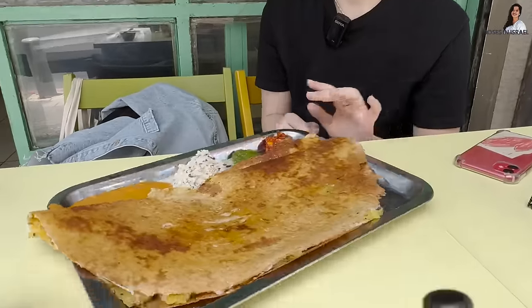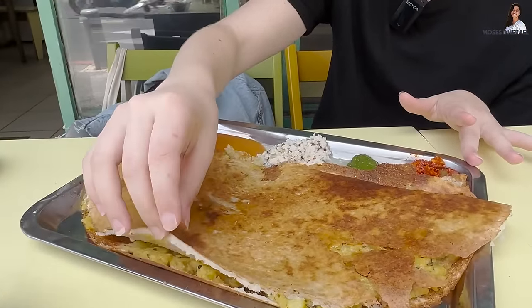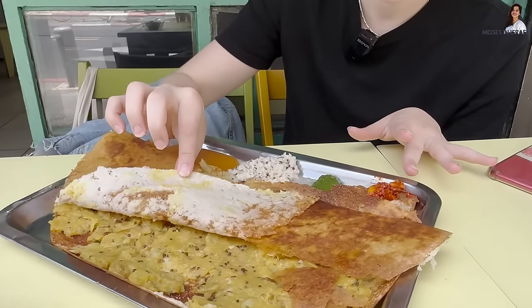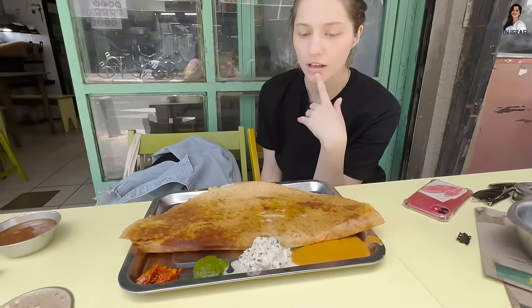My friend Dana is going to be trying dosa for the very first time. It is gluten-free and vegan — because she's on a diet. I'm not on a diet, I'm just a complicated one. Have you tried Indian food before? About eight years ago. Eight years ago — that doesn't count!